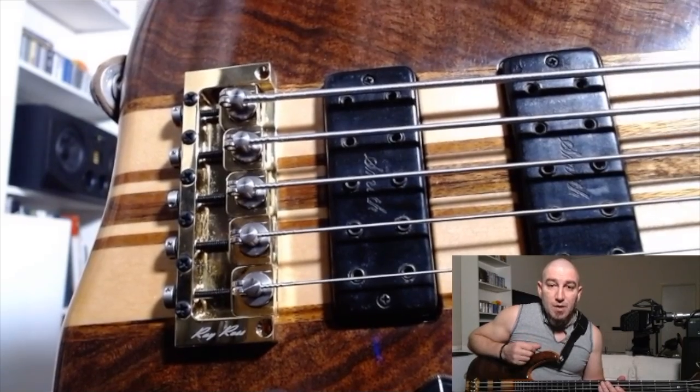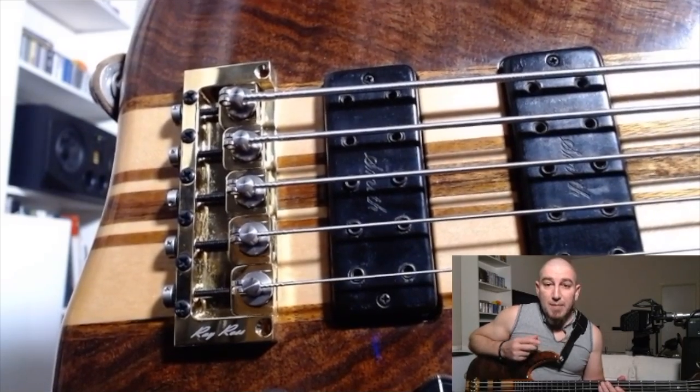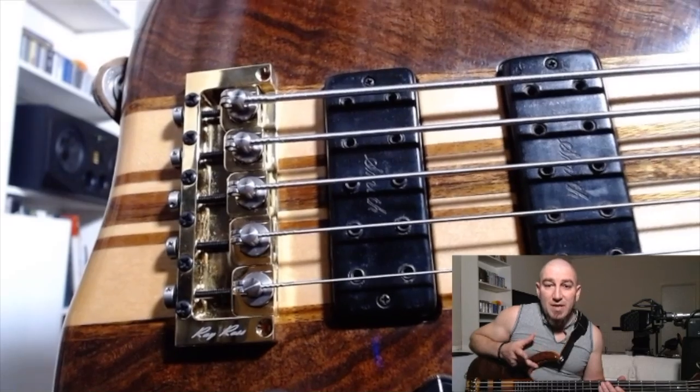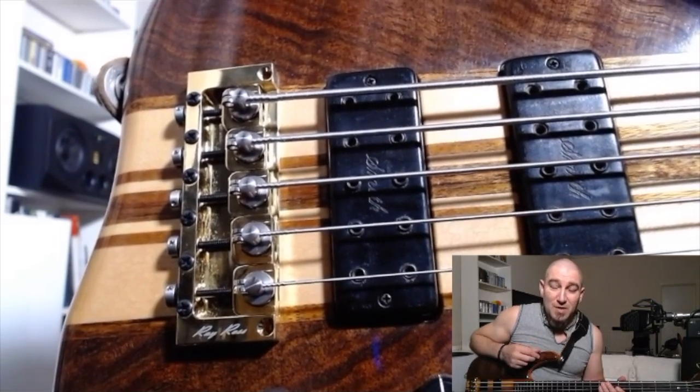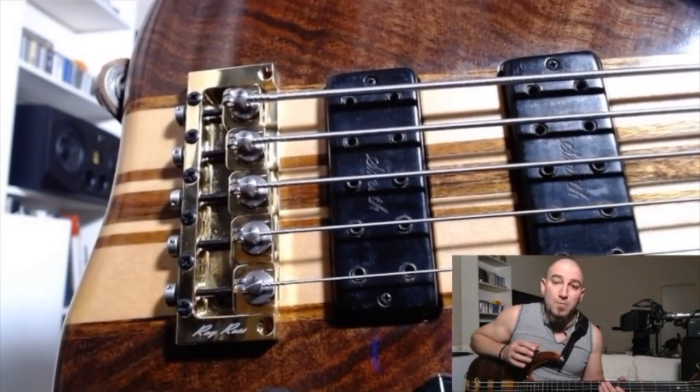You get better harmonics, you get more clarity, you get better sustain, punch, better dynamics, and a lot more natural volume. I hope I'm not missing something because the benefits of this design are just so many.